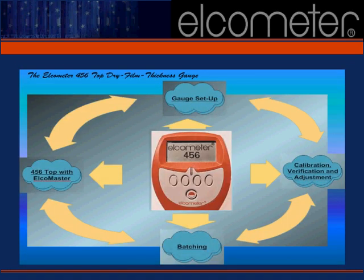While this presentation focuses on gauge setup, three other tutorials are available covering: one, gauge calibration, verification and adjustment; two, batching; and three, using the Elcometer 456 Top with Elcomaster. Please contact your sales representative if you wish to view these as part of your introduction to the many features of the Elcometer 456 Top.